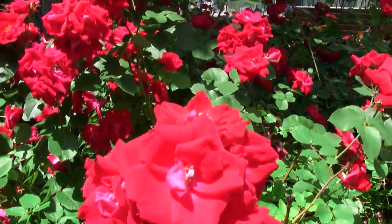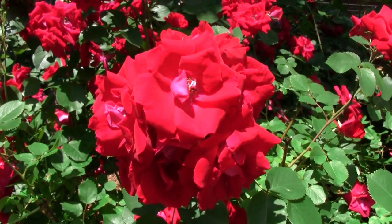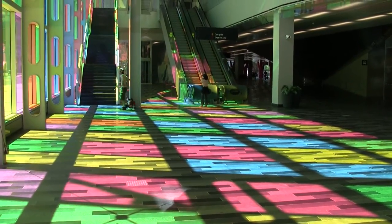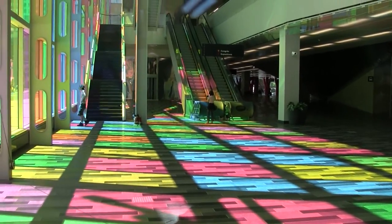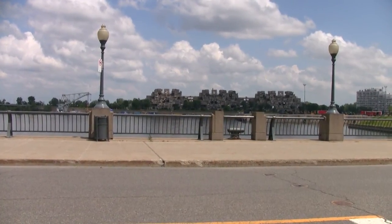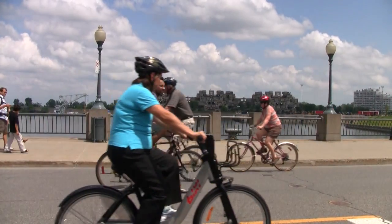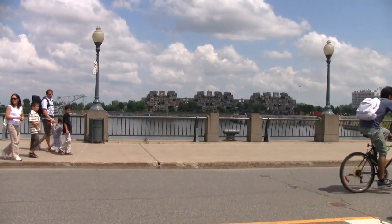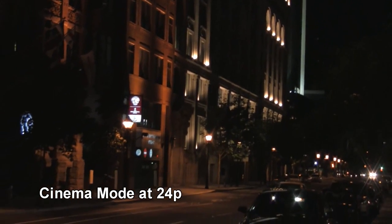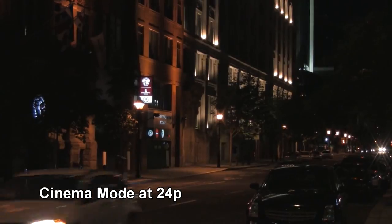Oh yeah, that's much better. Oh yeah, nice. Very nice. Can anyone see any rolling shutter issues anywhere? Cinema mode does produce a dark image, but I think I can fix that in post.